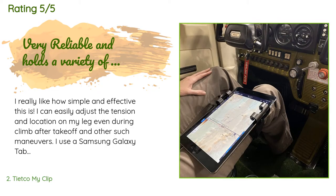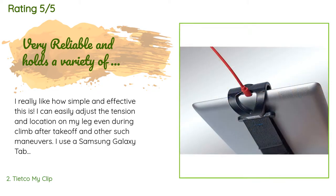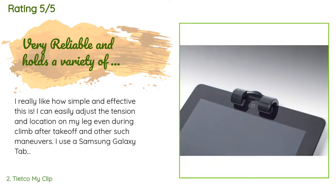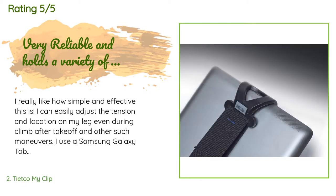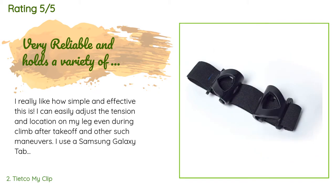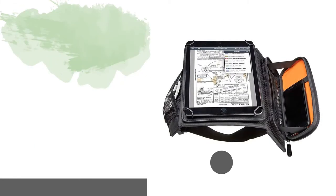A customer said: I really like how simple and effective this is. I can easily adjust the tension and location on my leg even during climb, after takeoff, and other such maneuvers. I use a Samsung Galaxy Tab 3 with mine and it holds the tablet very well without a case on it. It can hold the tablet with the Samsung keyboard case, but it is very tight. After about 12 entries and exits from the pilot seat, the velcro for the straps are holding up perfectly.